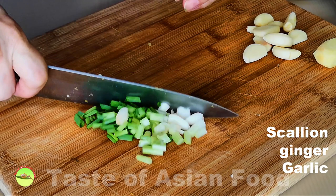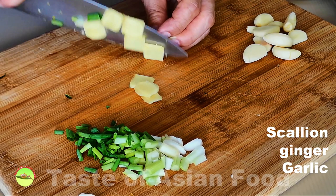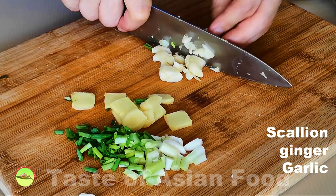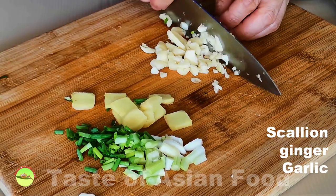Cut the white part of the scallion into short sections. Ginger, garlic, and scallion is the perfect trio to perfume a Chinese stir-fry. Cut the ginger into thin slices to let the flavor release quickly. As for the garlic, bash it with the knife and then coarsely chop it. There's no need to mince the garlic as it can burn quickly in the pan.